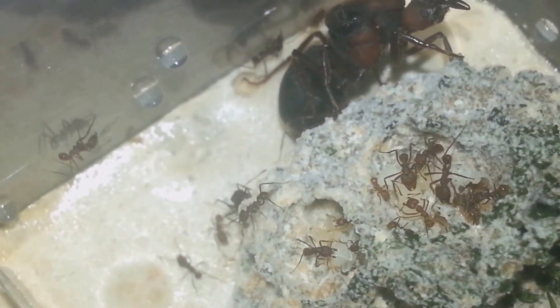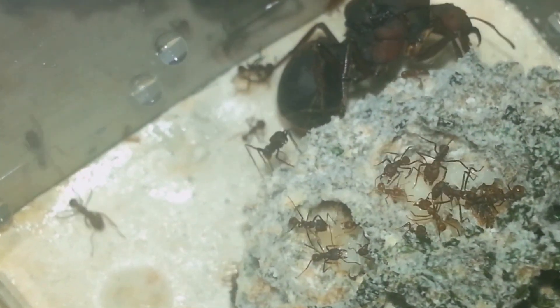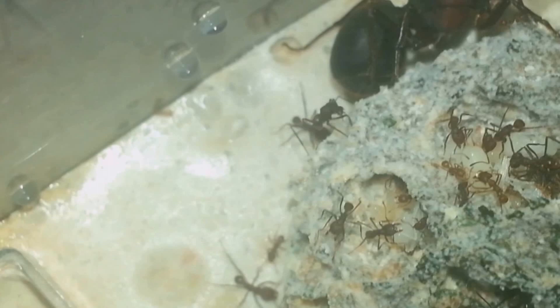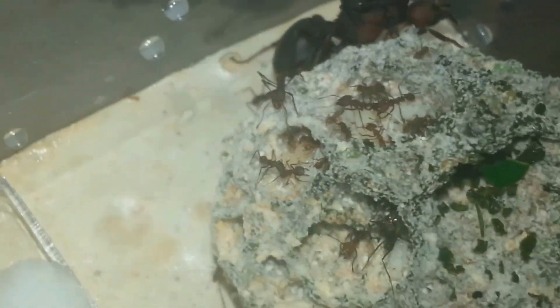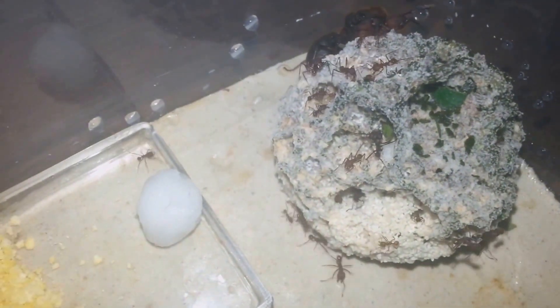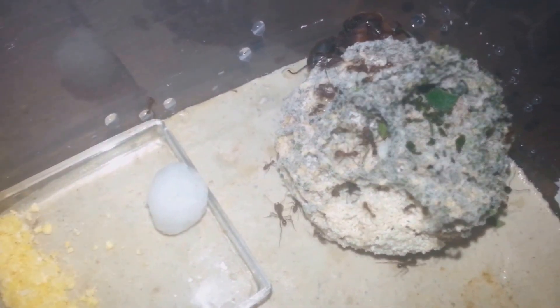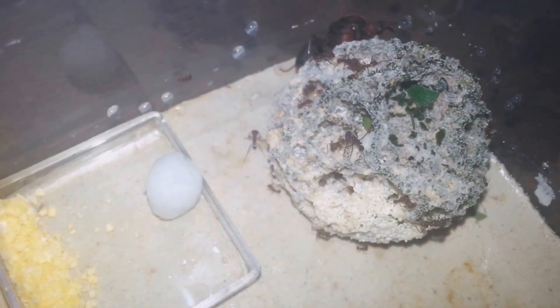Here on this side of the fungus you can see that they started making another brood chamber — a small one, but still a brood chamber. You can see brood here too. This colony probably has a lot of brood inside this ball of fungus, so I expect them to grow a lot.